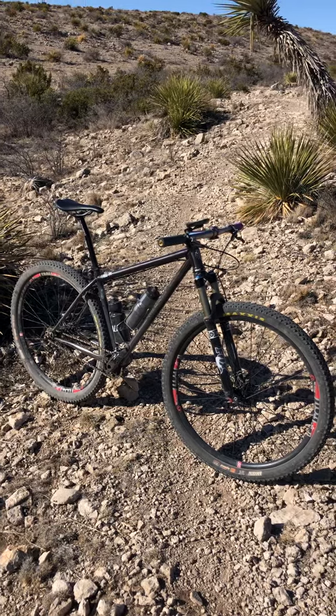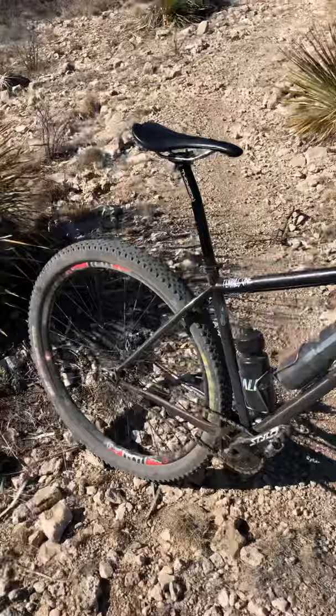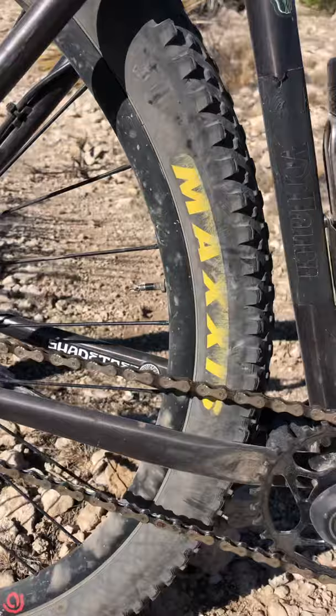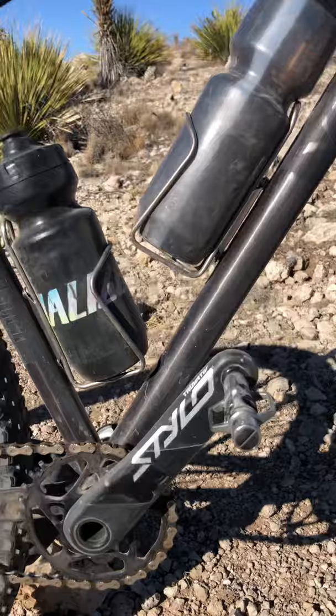Here's a little rundown on my 2016 Visago Verhalen. It's a steel single speed with Paragon Machine Works dropouts. Got an Endless 18 tooth cog, Absolute Black 32 tooth direct mount chainring, and Truvative Stylo cranks.